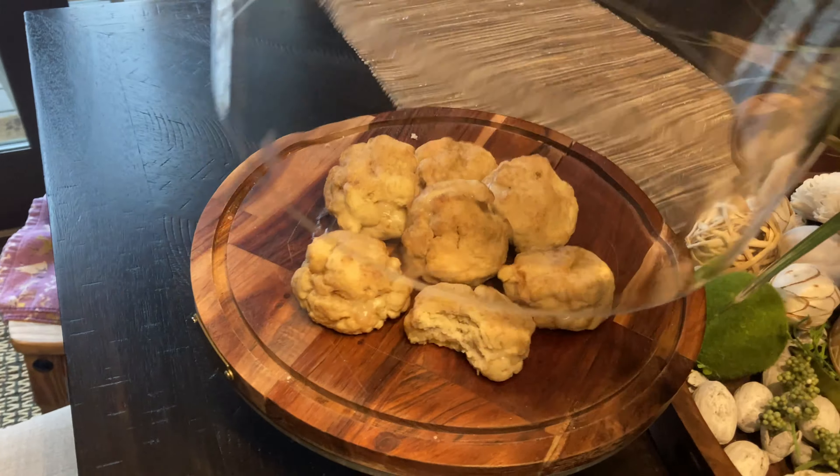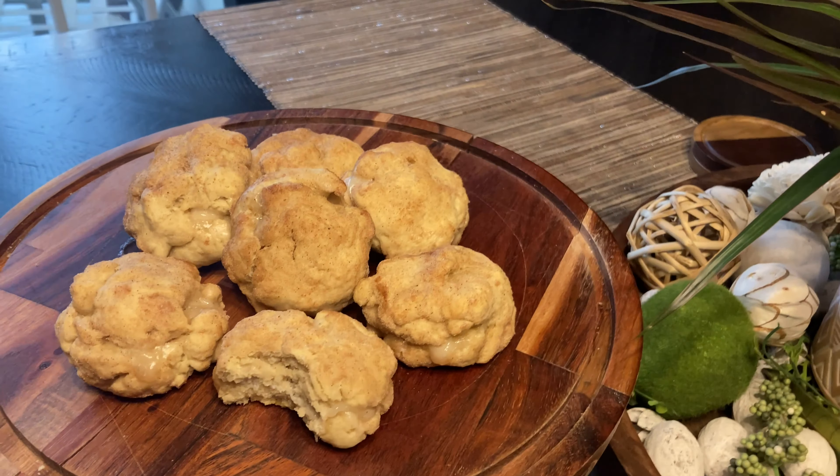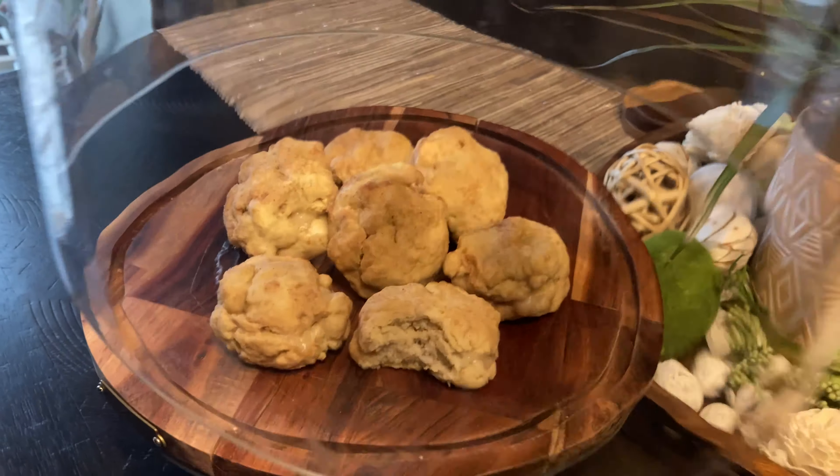Here is the finished product. Look at how amazing they look. Guys these are so good — I took a bite from one and I almost ate the whole thing. Amazing, these were so good. Highly recommend them, the recipe wasn't that hard at all. Everyone thank you so much for watching this video. I hope you enjoyed it and as always don't forget to hit that like and subscribe button. Until next time.